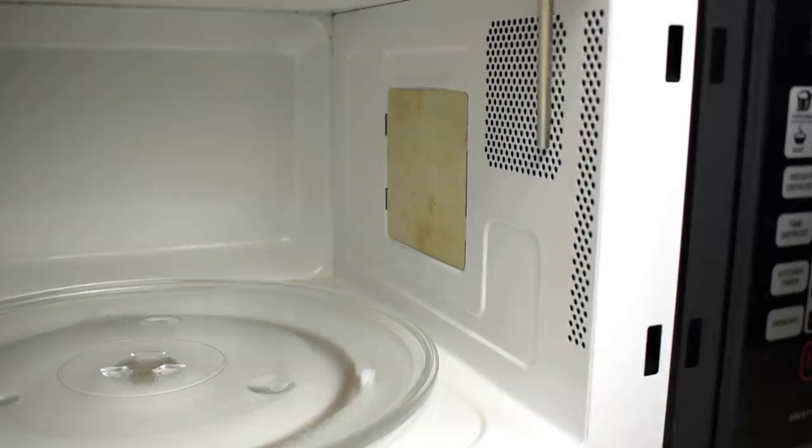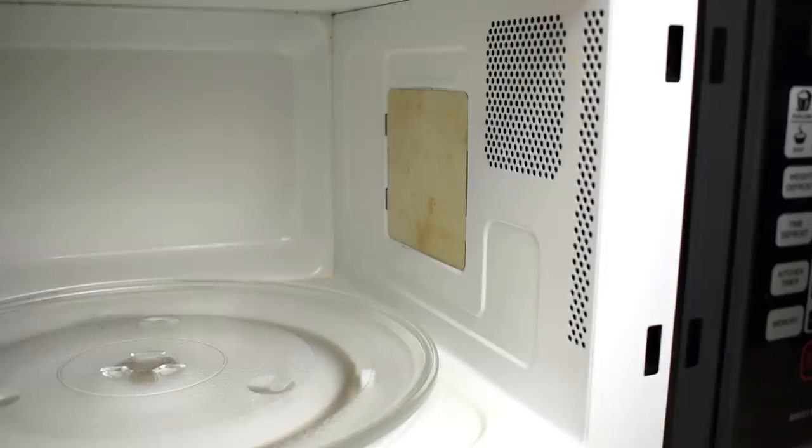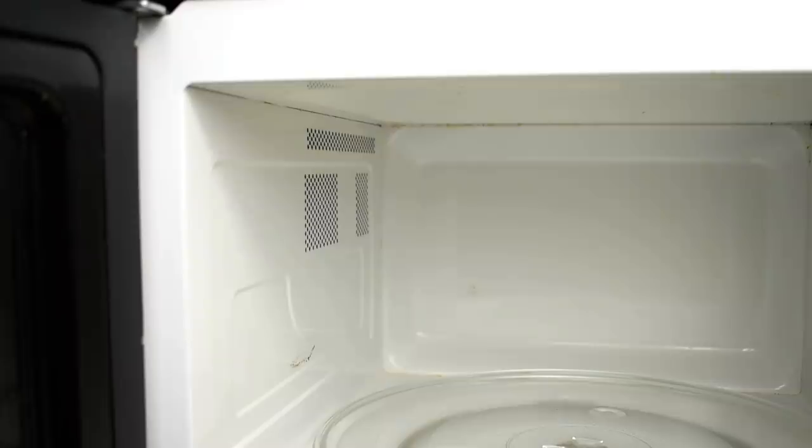Inside the oven you're going to see these openings on both sides. That's to allow the oven cavity to cool when the fan is running, and to allow the light from the bulb, which is mounted on the opposite side, to shine into the oven cavity. Here's a look at the opposite side, and you can see the openings on the back left side.